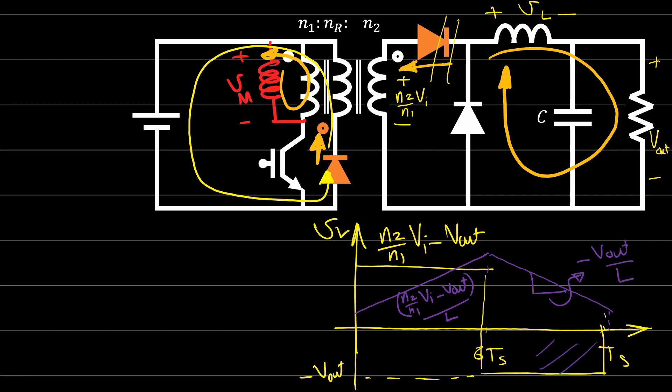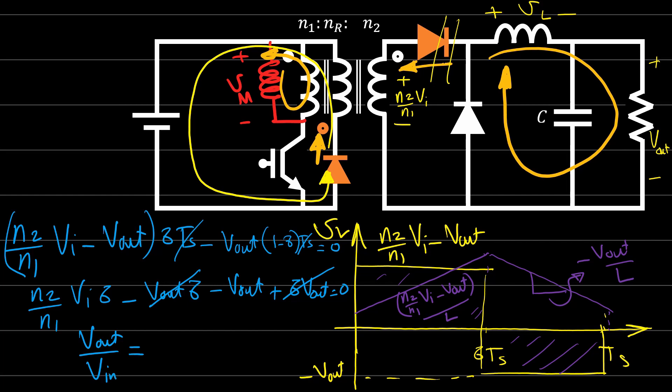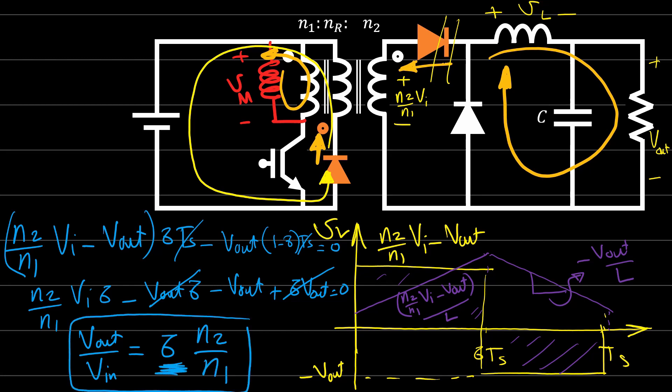In balanced steady-state conditions, the positive volt-second area must equal the negative area, giving: (N2/N1 × V_in − V_out) × δTs = V_out × (1 − δ)Ts. Expanding and simplifying: N2/N1 × V_in − V_out − V_out + δ × V_out = 0. Therefore, V_out / V_in = δ × (N2/N1). The duty cycle δ comes from the buck converter behavior and N2/N1 is the transformer turns ratio. This is the voltage conversion ratio for the forward converter.